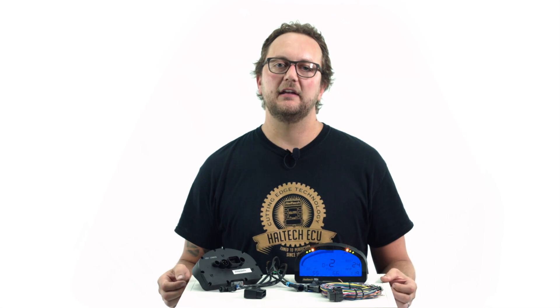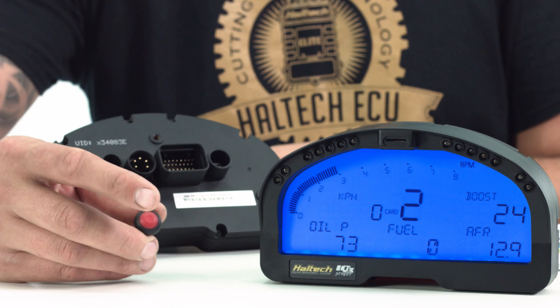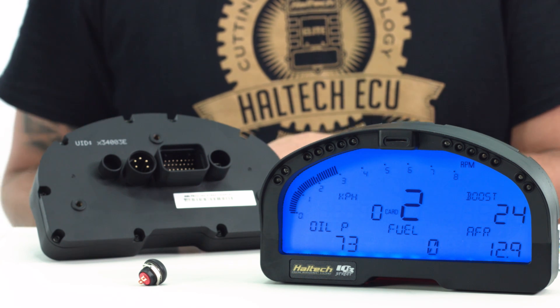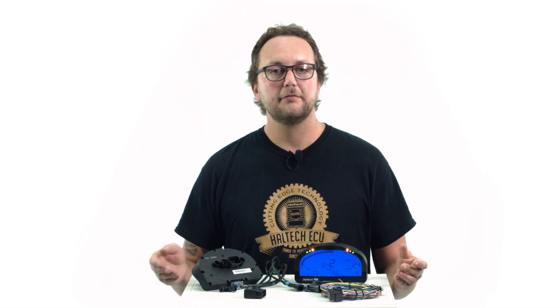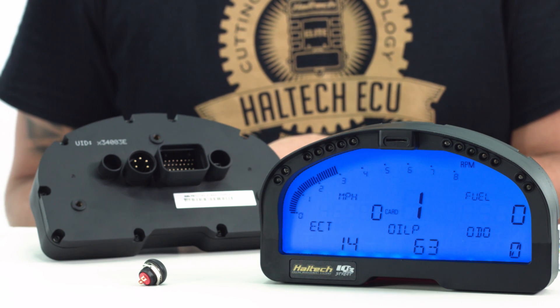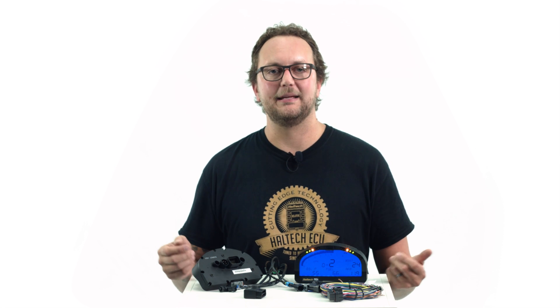Once you have your sensors connected, it's time to set up the display. The Haltech IQ3 display is capable of up to four different configurations, which you can scroll through with a button wired into the AMP connector on the back of the unit. Each configuration can display up to seven different values. For example, you might have RPM, manifold pressure, air fuel ratio, oil pressure, fuel pressure and gear on your first page, while the second page might show RPM, odometer, trip meter, battery voltage, coolant temp and gear. It's up to you how you'd like to configure your four display pages.